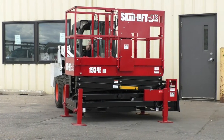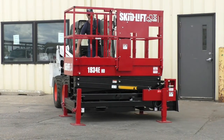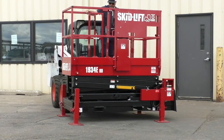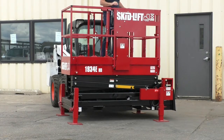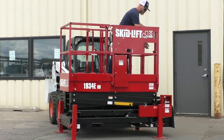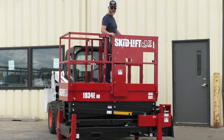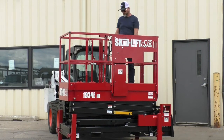I'll have a guy get out and show you how to get in the side door right from the skid steer. He'll also show you the end door. So now you can get in from the side or the end. That was not possible in our previous model.